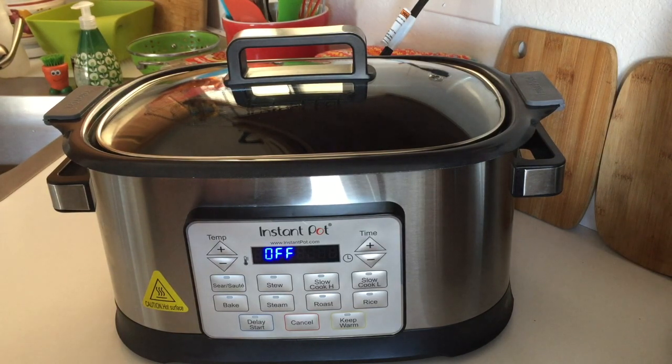I do want to point out this is another multi-cooker that is not a pressure cooker. This particular Instant Pot brand seems to cause a lot of confusion. People associate the Instant Pot brand with being a pressure cooker, and this is not. This is a departure from the pressure cookers.